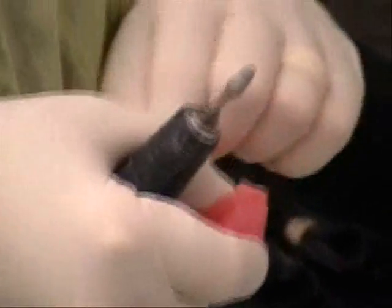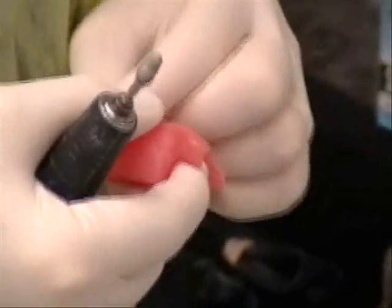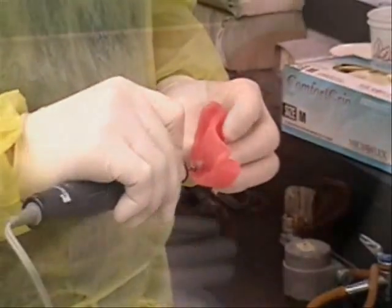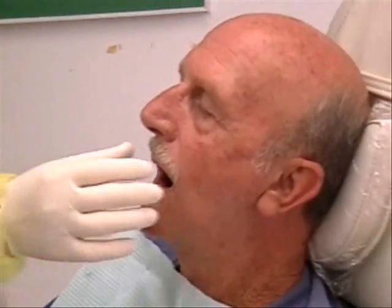Using my fingers to feel, and if I don't feel any sharp edges or bumps, then I know it won't hurt you. Retention means it's staying where it's supposed to. So what we're going to look for is any lip support and everything.